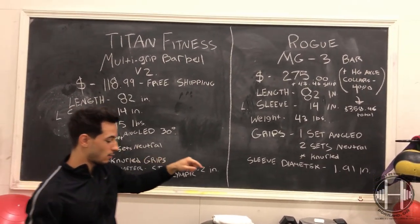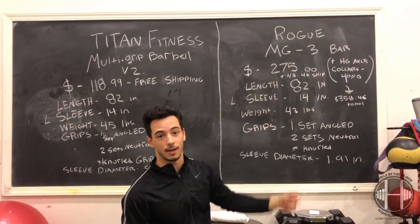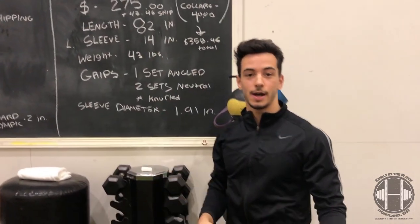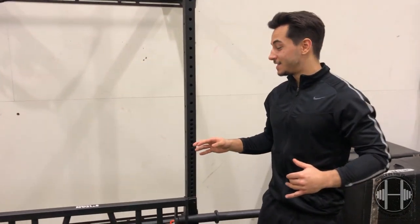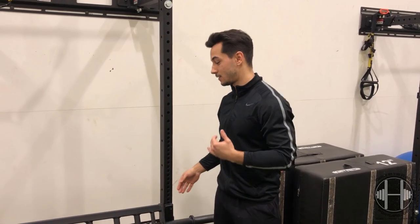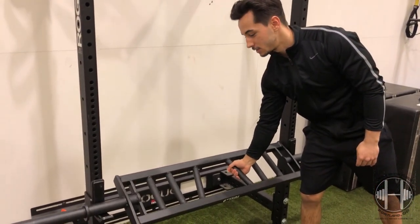The major difference: $118.99 for the Titan versus $358.46 total for the Rogue after shipping and extra collars. The price difference comes down to Titan outsourcing to China for steel and welding, versus Rogue manufacturing everything in the US as a big name brand. If you want a multi-grip bar but want to avoid the high price point, Titan Fitness is a good route — you save over $200, it works with standard collars, and from what I can tell it's almost the exact same thing.